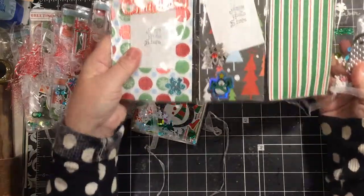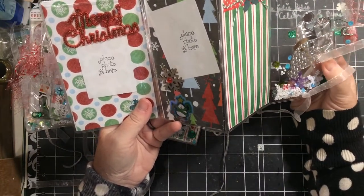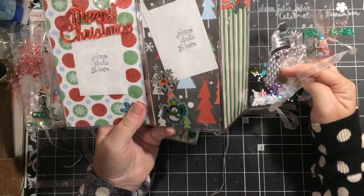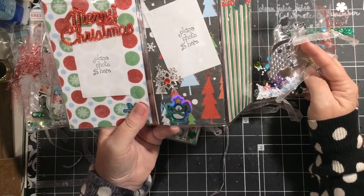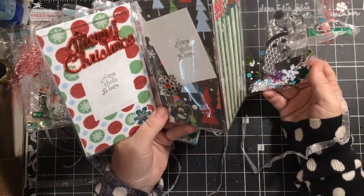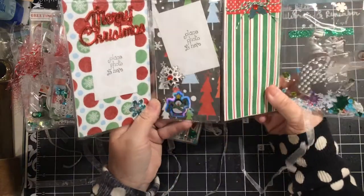Some sequins, some snowflake sequins, and a couple of the little peppermint perler bead enamel dots. Then you open it up and I like these stickers — these were from Dollar General — and on the back side I just cut around them. The back side has a metallic image of what's on the front, so it's actually kind of cool to still have it in the little pocket even though you can see the back.